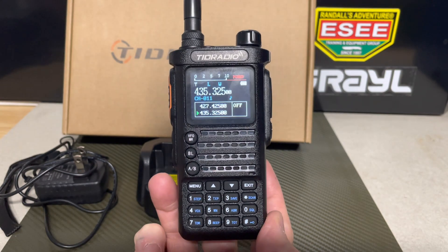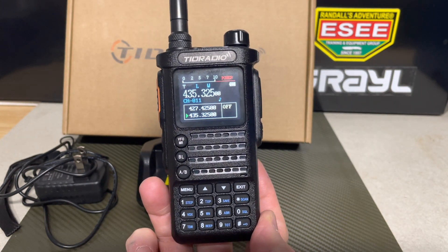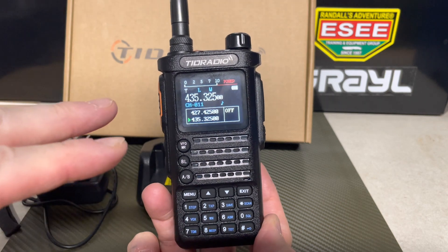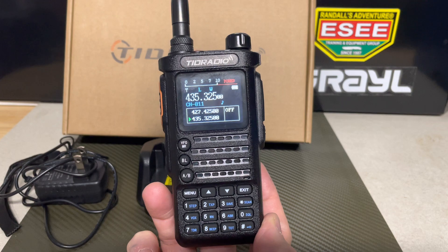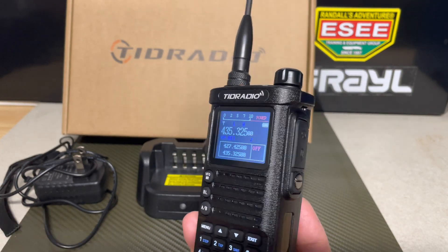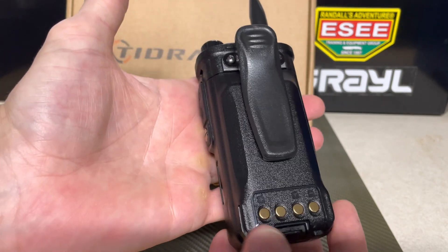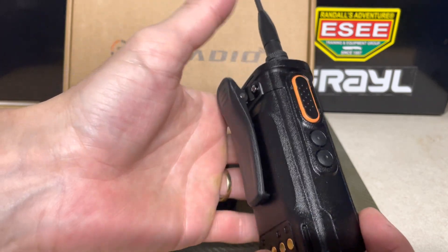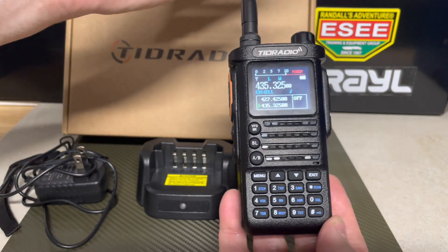Tonight's video is going to be just a quick overview of the radio. There are some bugs in this radio that they're still working on with me to get it operational, and I'm working with TID Radio on that. But I wanted to do this shout-out video for them and get it out there, showing you this radio because I think it's going to be a big player up and coming.